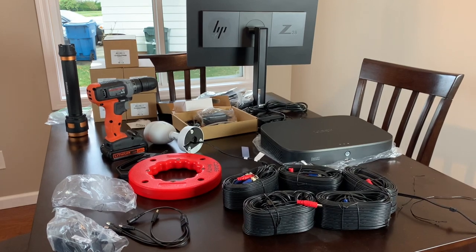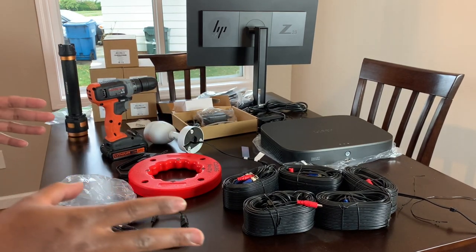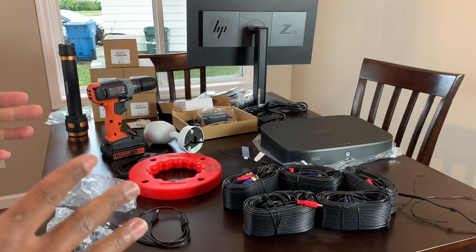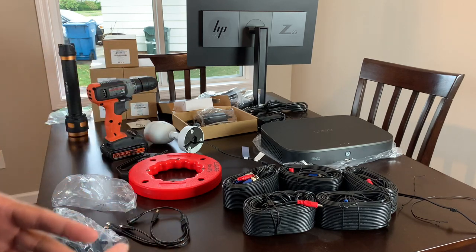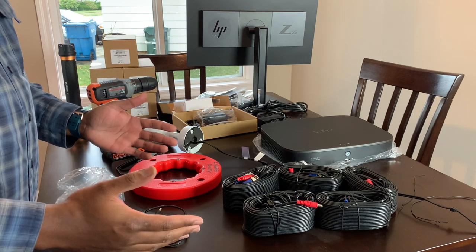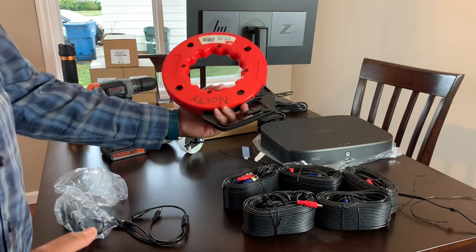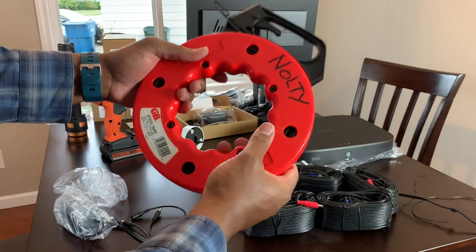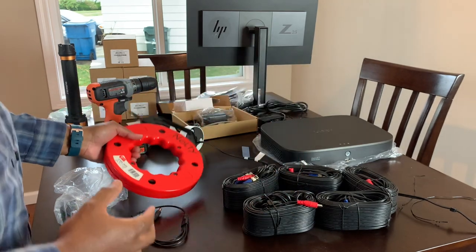I'm dressed casually just so I can lay everything out for you guys. My part one unboxing got a lot of dislikes — probably because you really couldn't see what you needed to see and didn't get all the details. So let's run through what you're going to need for this install. I was able to get a fish tape or steel tape from a friend, which is going to help me run the wire through the wall if need be.